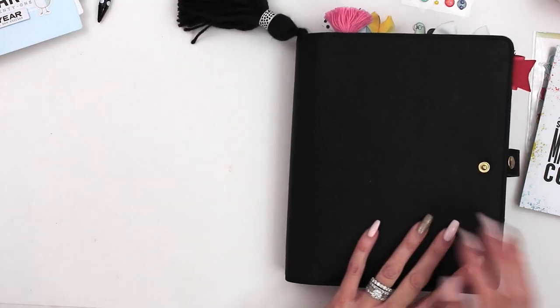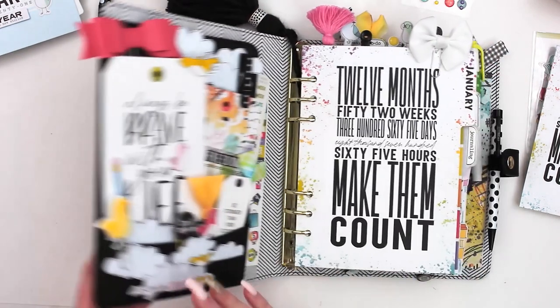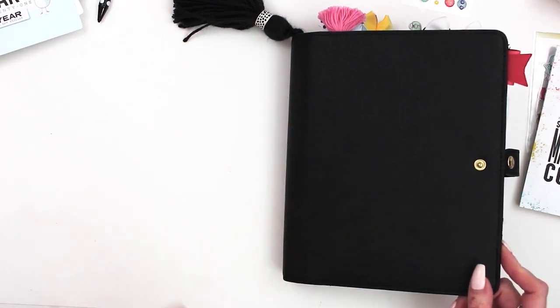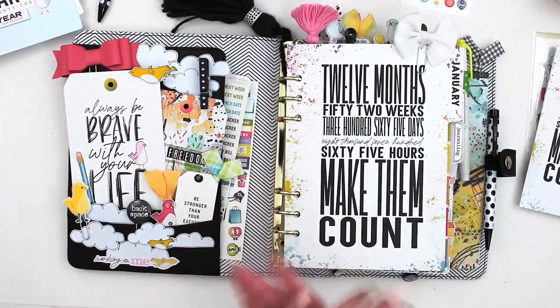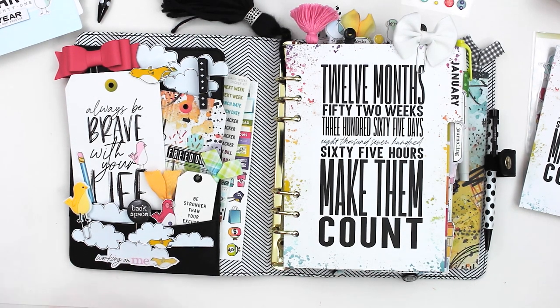I'm using a black Kiki K planner this month. I thought the black was perfect for all of the bright colors, and we did have a lot of bold black and white elements in the collection, so I thought that went really well. I also really liked this interior pattern with this kit. It has a little bit of a different pocket setup than I normally use, but I thought I would do a little something different with the tags.